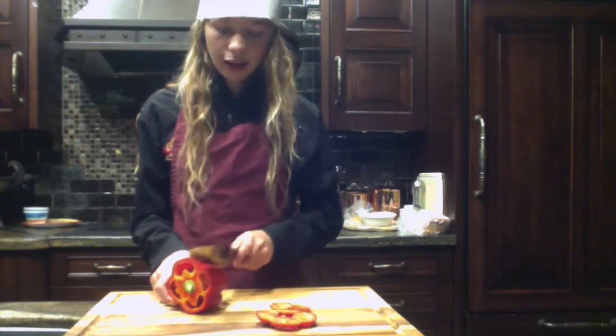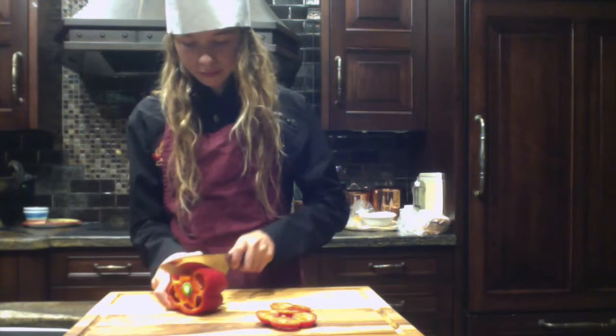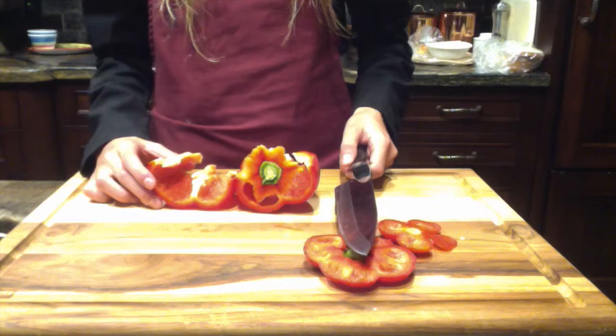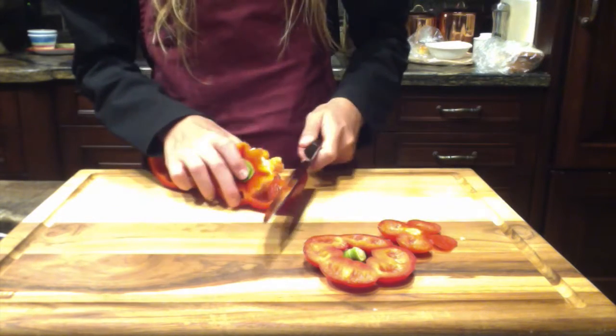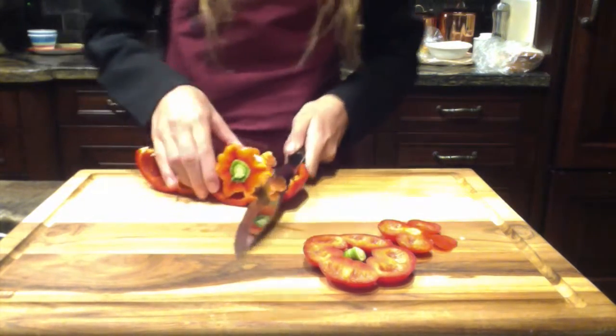Then you simply cut a slit down the side and separate your pepper. Then you're going to cut along the edge of your pepper in order to get all of the seeds and rind out of your pepper.